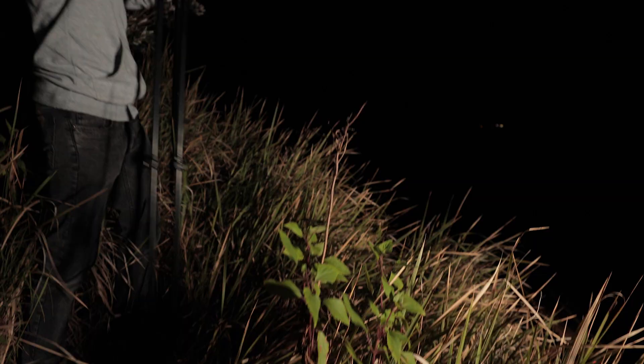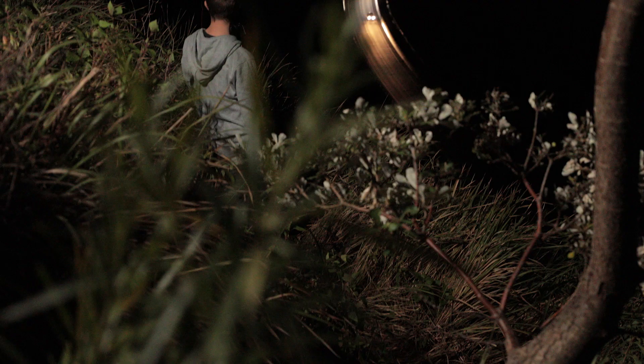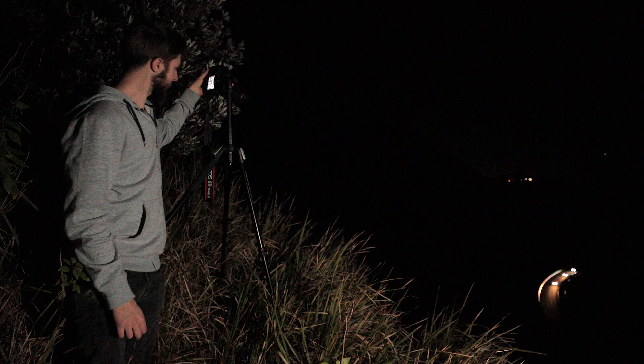So we've just found a new vantage point up here overlooking the bridge. It's going to be really nice to get some of these car trails showing the shape of the bridge going around those cliffs. There's a little bit of light left from sunset, so this should be a good tester of this camera's low light performance — see how she goes.